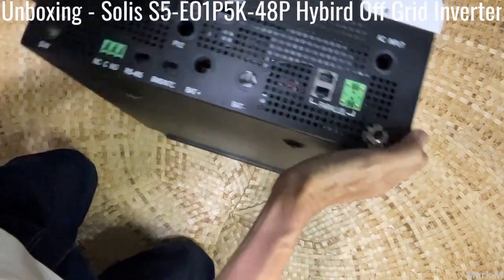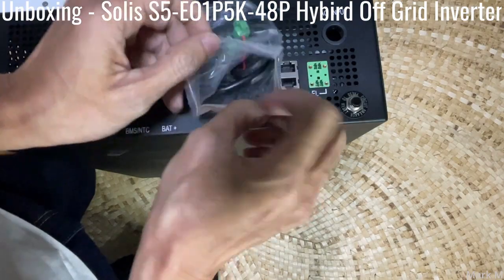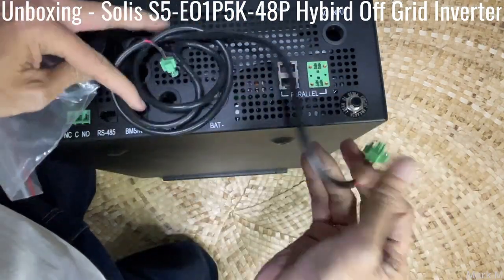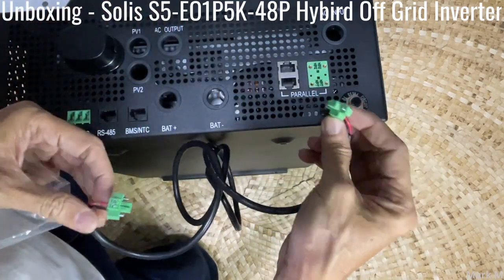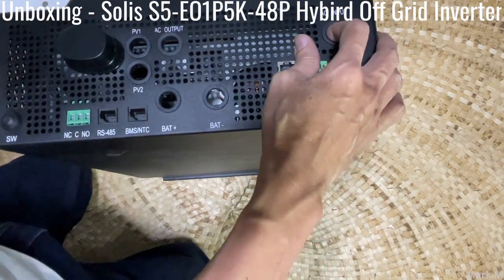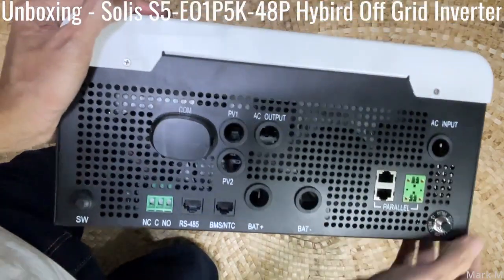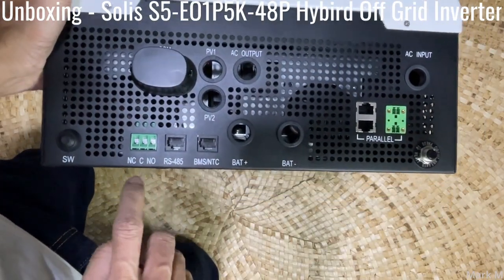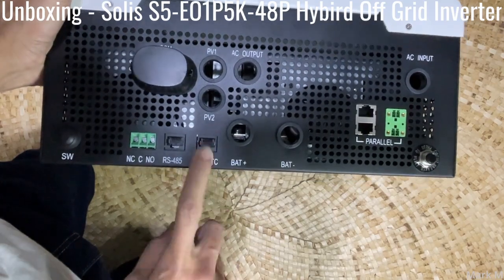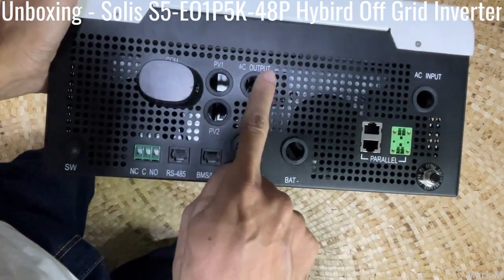At the bottom of this unit — now you can see — this is for the parallel kit where you need to place these connectors. You have the AC input port, RS485, and the BMS connection for your lithium battery.